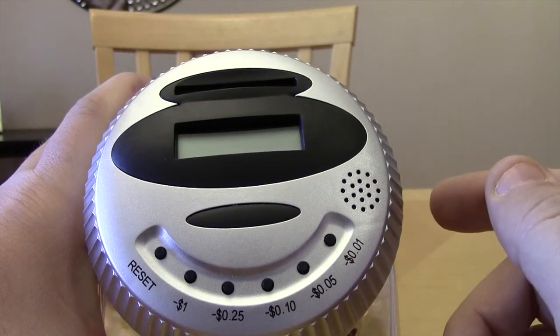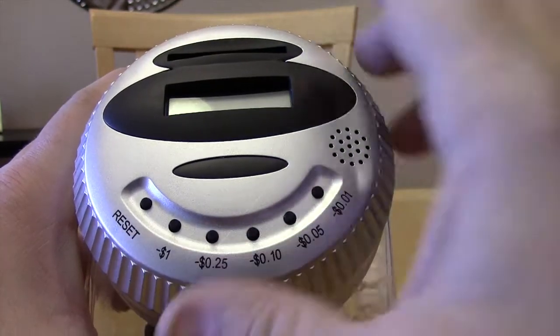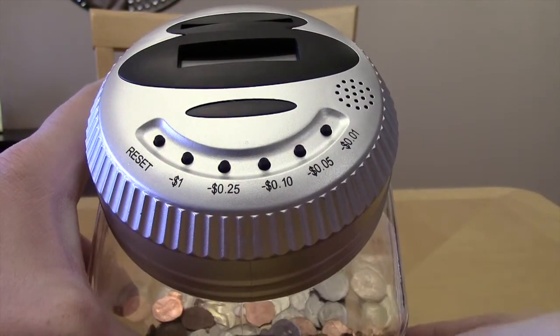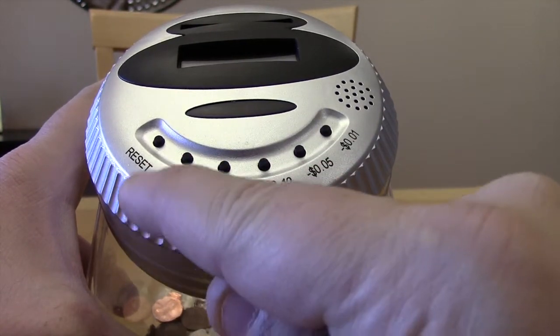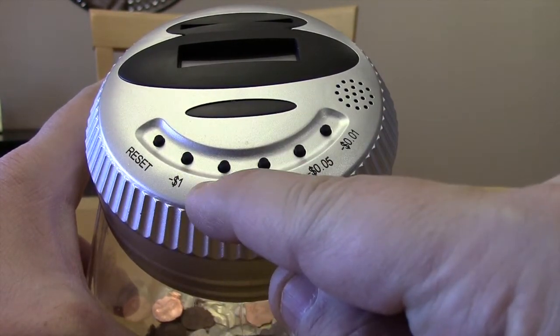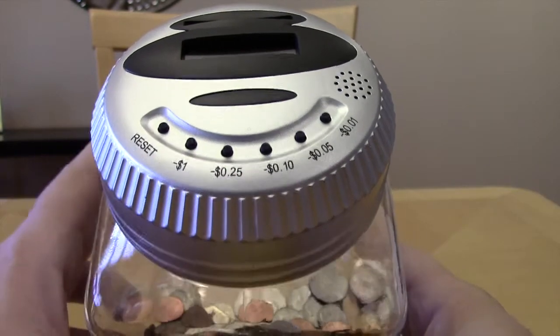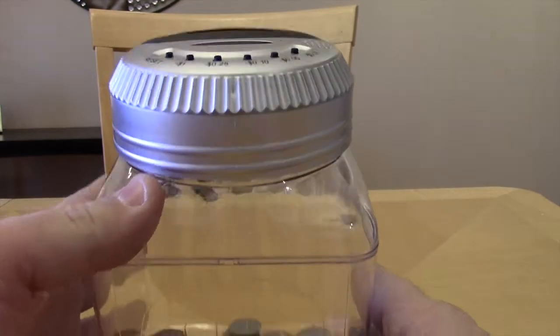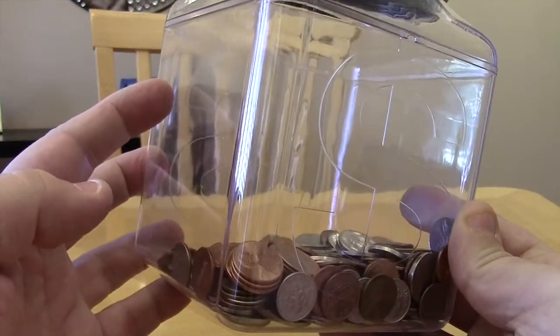As you can see, I've hit it twice now and it's not telling me anything. If you want to open this up and take some money out — say four quarters — you'd hit minus one, two, three, four quarters, or you could just minus one dollar since that's what you took out.